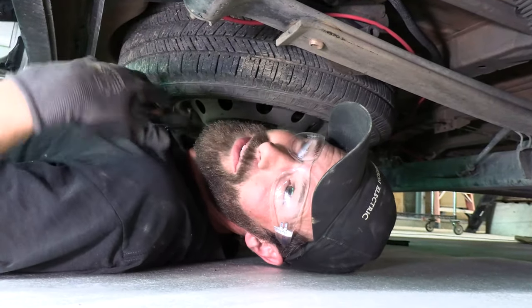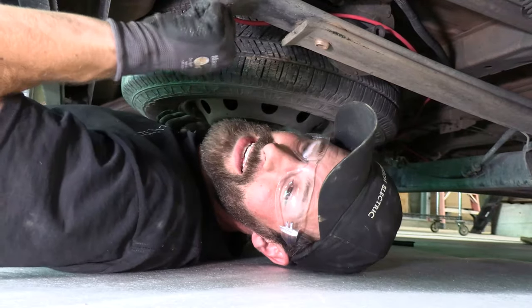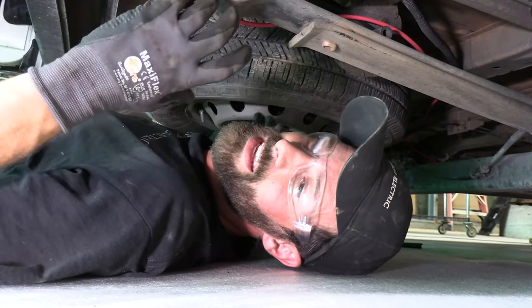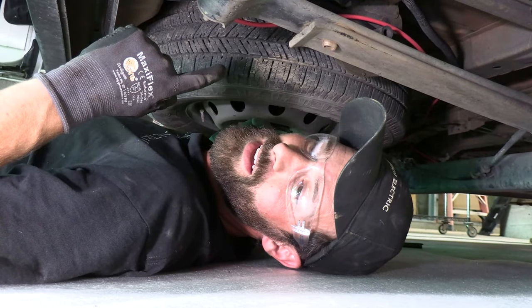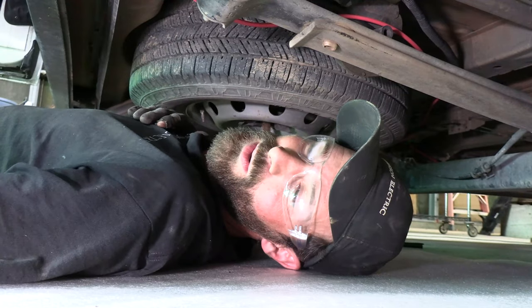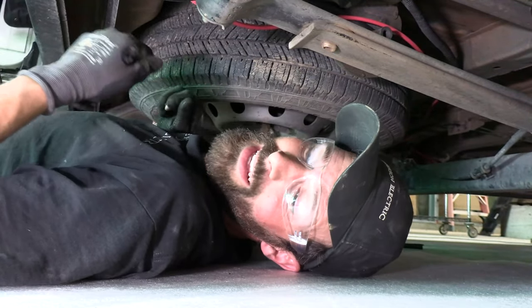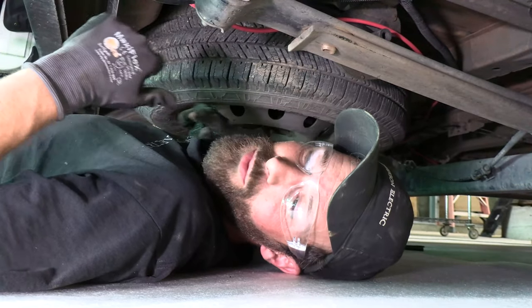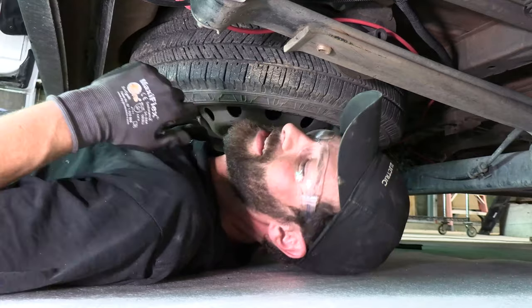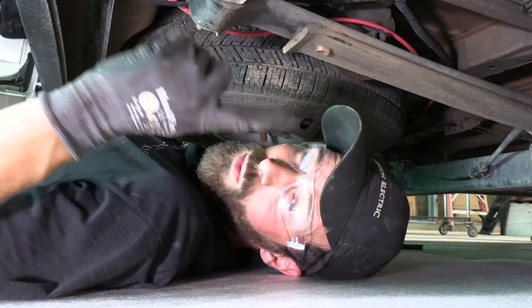Plan modification: we don't actually need the black conductor because the entire chassis is the negative — it is the ground for a 12-volt vehicle system. The chassis is already bringing the ground from the vehicle battery up front to the battery system in the back. So we really only needed one conductor. We've now got a spare conductor — I'll label it as such on both ends, cap it off, and leave it for a future date as a pull wire, comm line, or spare positive.